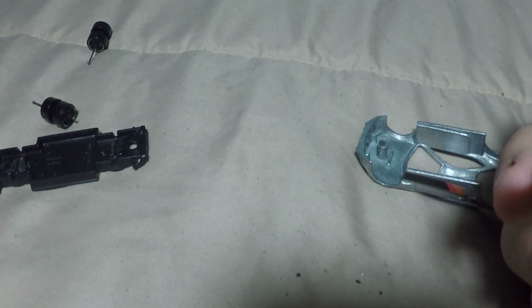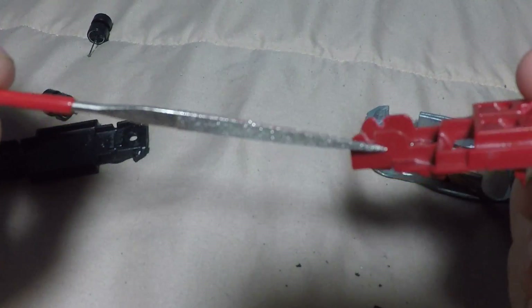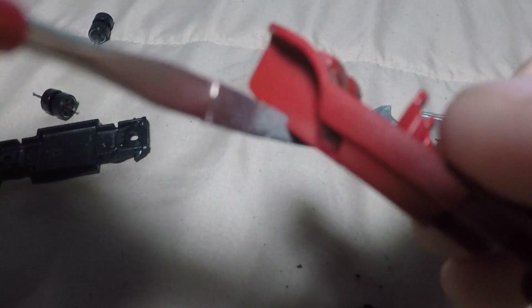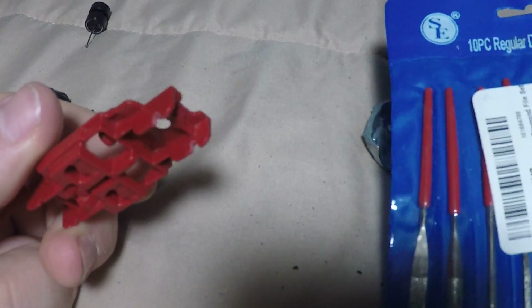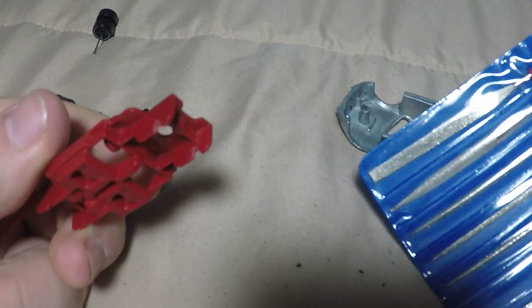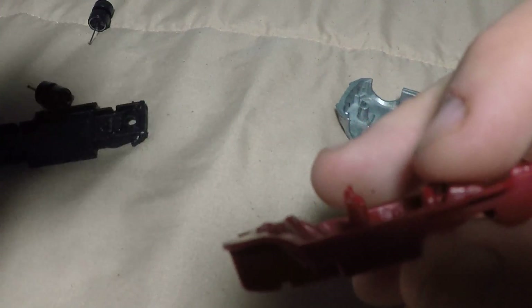You wanna take this part and you gotta get a file. I used this one — it has to fit in between here, in between these little holes where the axle actually sits, like that. This one came out of this set — you can just find it on Amazon, it's like 10 bucks. It's a 10-piece mini diamond file set. It works pretty well for these.